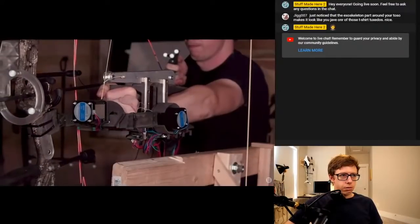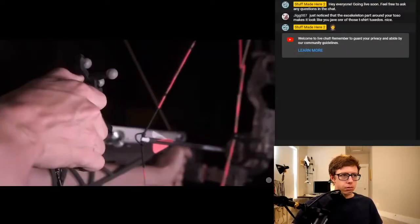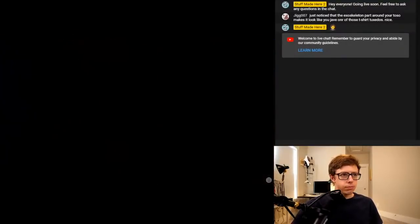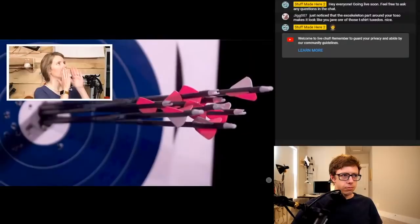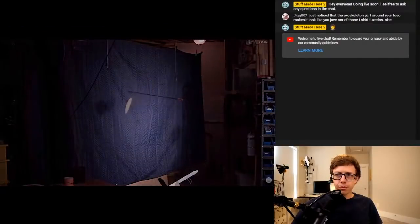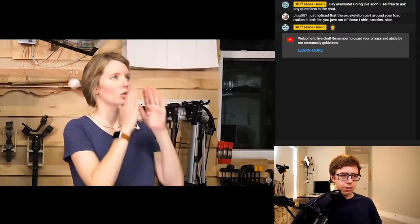It moves the bow to correct for your lousy aim. And when everything is perfectly lined up... Going into this, I wanted to shoot bullseyes — lame. Multiple bullseyes — still lame. Which led to bullseyes flying through the air. So we're going to try all that and maybe hit the world's smallest William Tell.